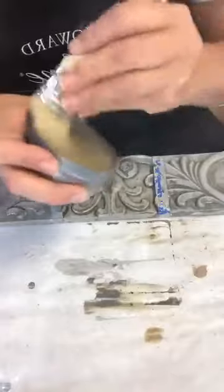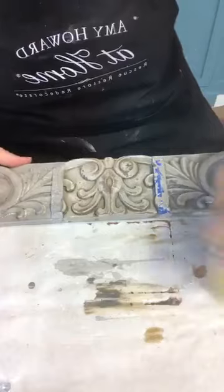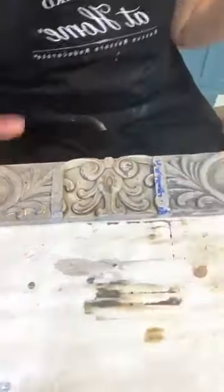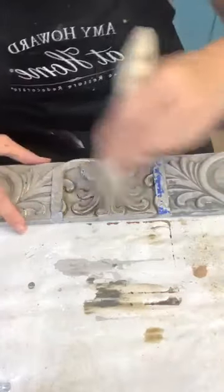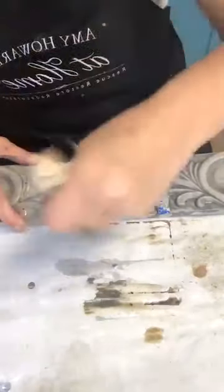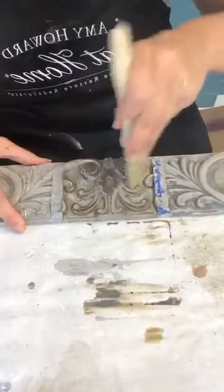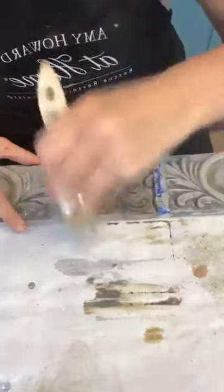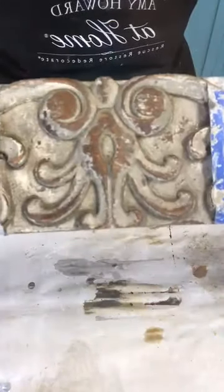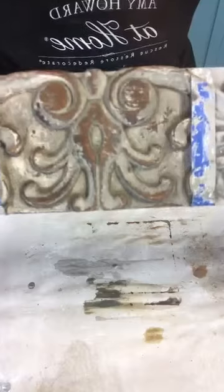I'm loading my chip brush with the light antique wax, offloading it, and hitting just the tops. You'll notice the definition and how the finish shows up a lot more with the wax. Be careful — you can see I almost wore too much off. It depends on the look you want. You wouldn't want to do the entire piece this worn unless that's the intention.